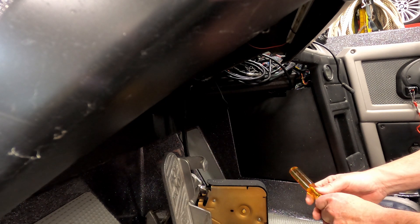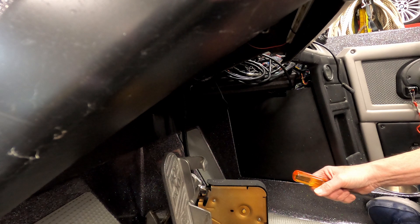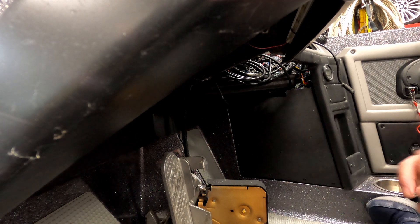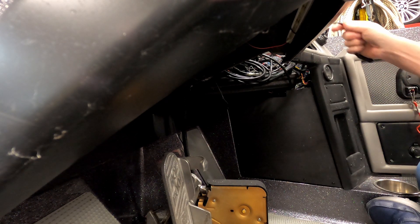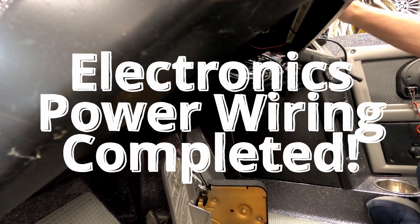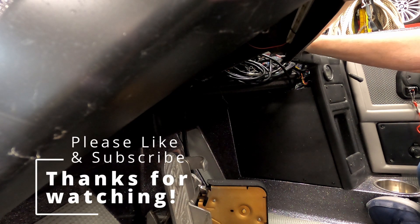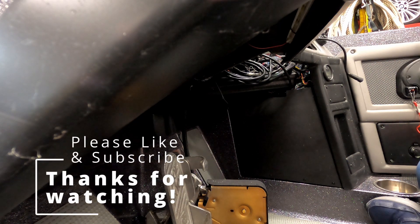So the console rigging — or shall we say the wiring, pulling wires — is done. We just have to modify this console piece as I mentioned before and then install the mounting, and that console will be done.